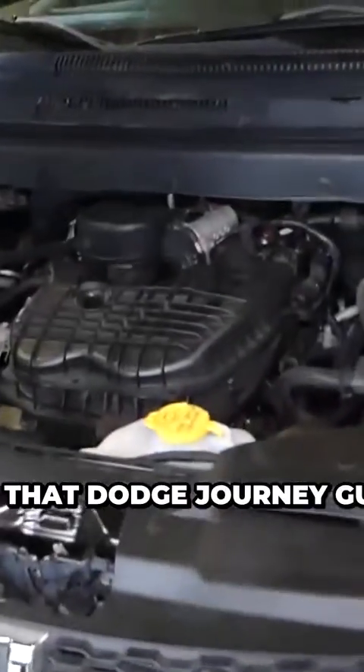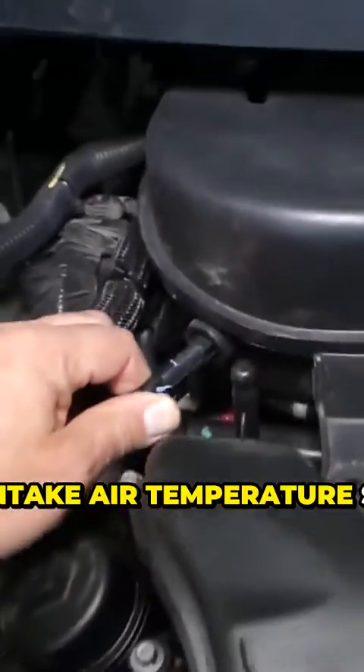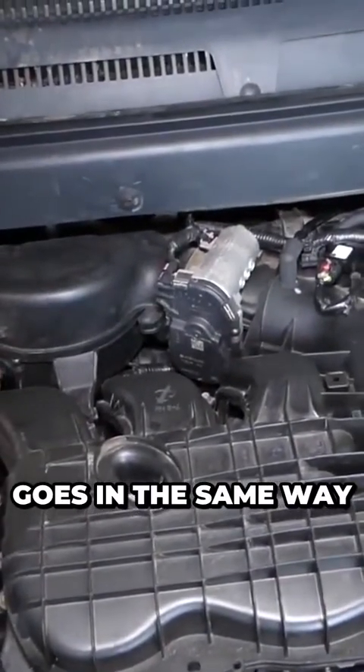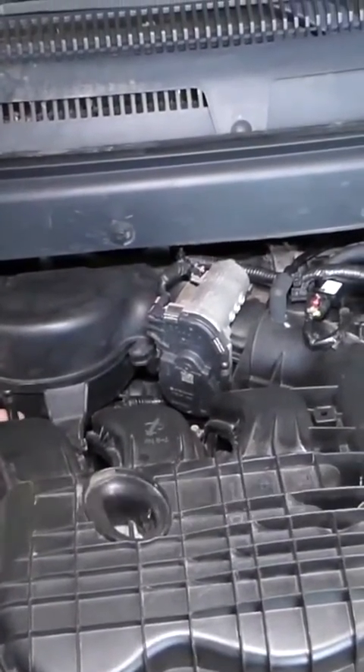So let's go ahead and open the hood on that Dodge Journey guys. It is your intake air temperature sensor. So we will grab a new one quick. Close it in the same way. Take the wire.